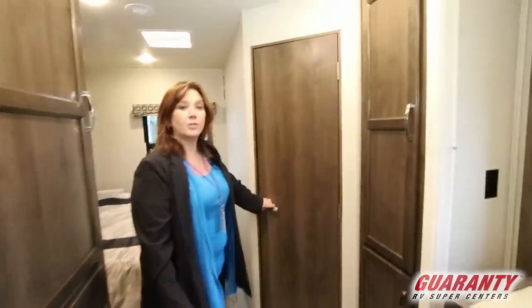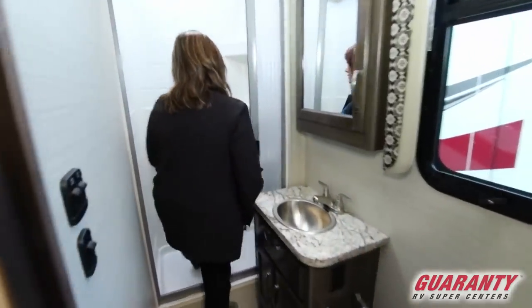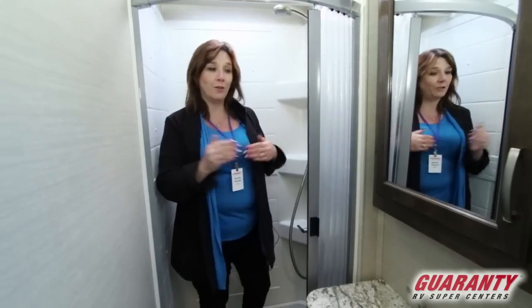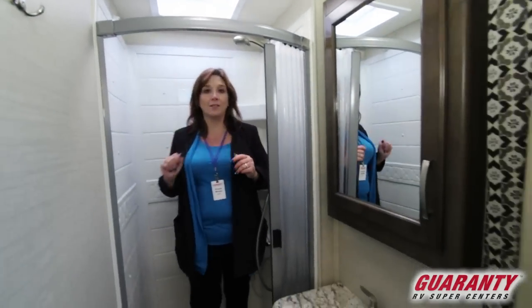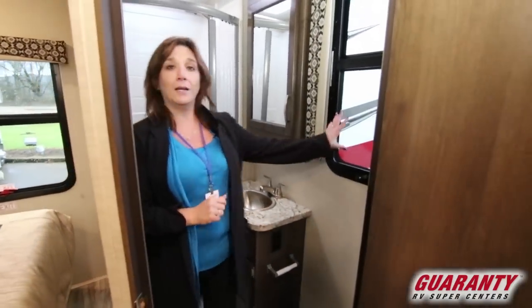Let's take a look at the restroom and see how this one's situated. This one is quite large for such a small unit. You can fit in here very nicely, there's a nice little sunroof. Tons of storage, nice counter space, and again a nice window.